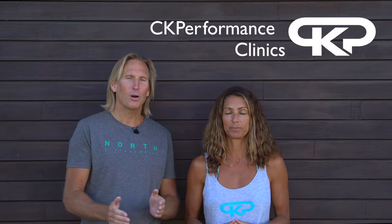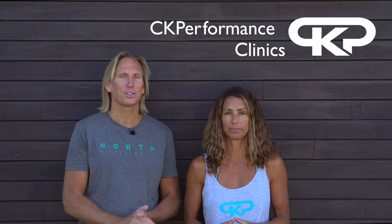Hello, we are Christian and Corinne from CK Performance Clinics, and welcome to our CK Central series where we explore fundamental and essential kitesurfing moves.